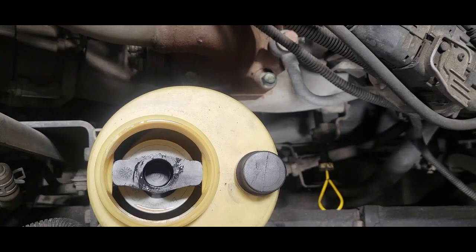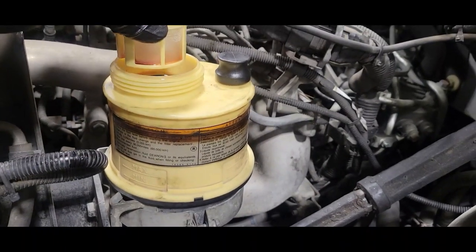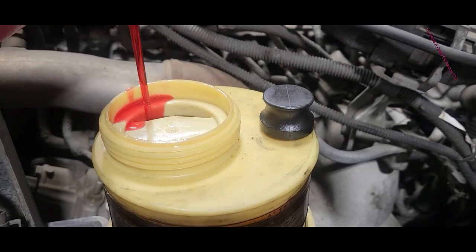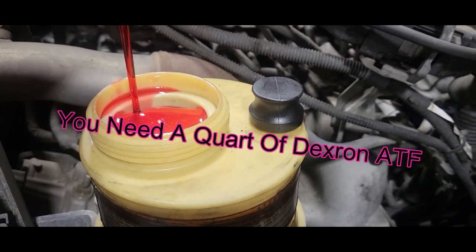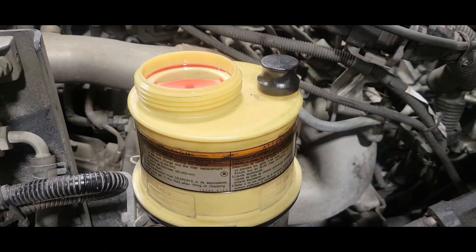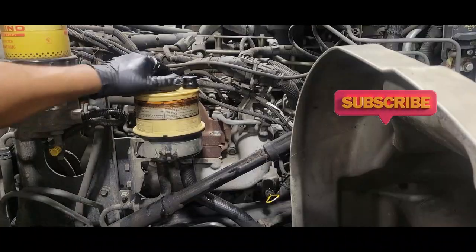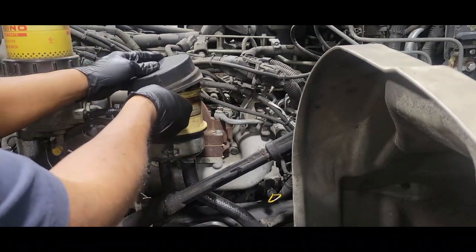Before we put transmission fluid back in, let's not forget to install our screen. Then we replenish the fluid — we've made it to the maximum line level. Put the cap back on, make sure it's tight, and put the cover back on.